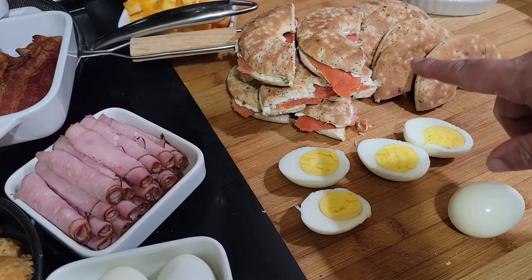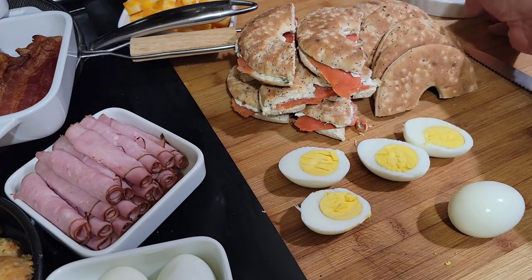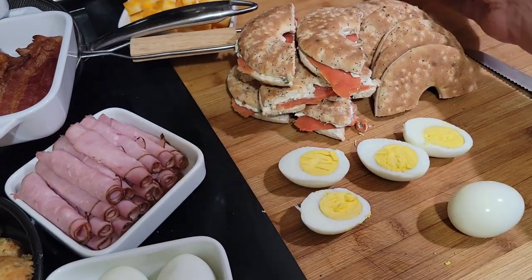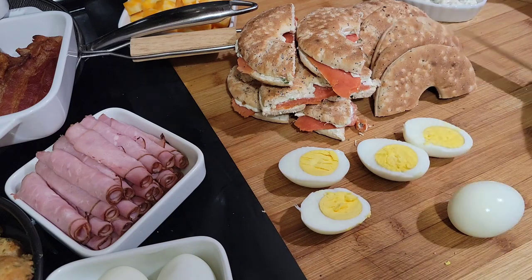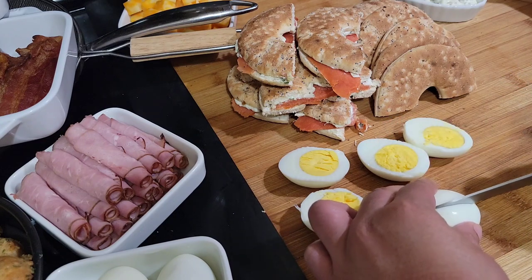I made six half sandwiches with the salmon and the cream cheese. Then these I just cut in half because somebody might want something different. I put the cream cheese mixture in one of these little containers — I'll probably sprinkle some scallions on there so they'll know. And now I'm just taking these boiled eggs and cutting them in half.